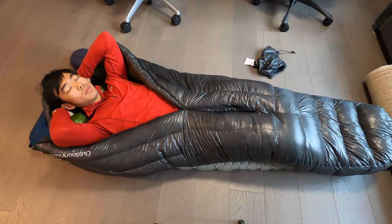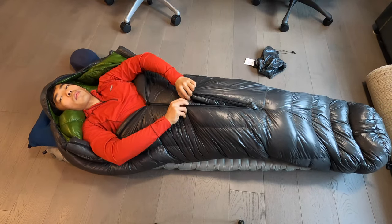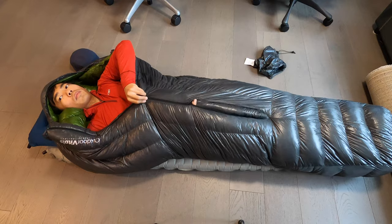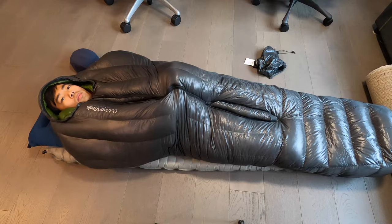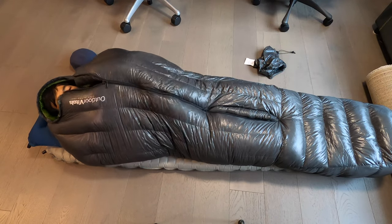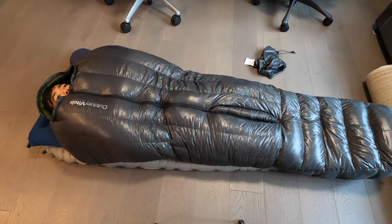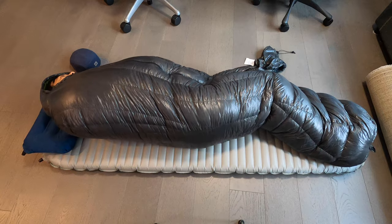This is a center zip sleeping bag, so there are two zippers that go up the middle. The zipper on the bottom allows you to regulate your temperature more easily, and the zipper on top is the one you open to get into the sleeping bag. The top zipper can be opened from both inside or outside the sleeping bag, but the bottom zipper can only be opened from the outside, so you have to reach your arm out to vent. Assuming you're going to be venting anyway, that doesn't seem like such a deal breaker.